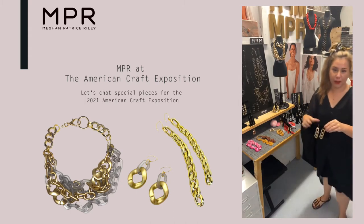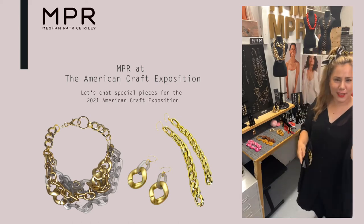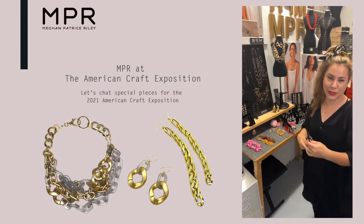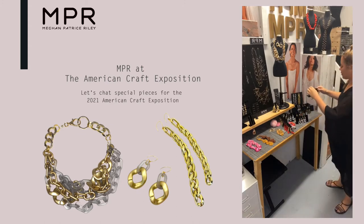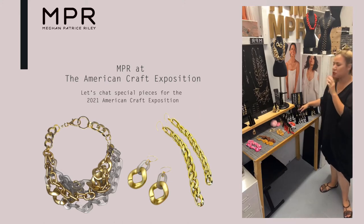We won't be on here very long because it is getting late, but happy Thursday. We had a really fun time at art party — we got to see all of our community there, we tried on tons of new things, we got to play a little bit of dress up and we played with some new pieces.